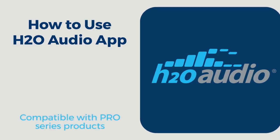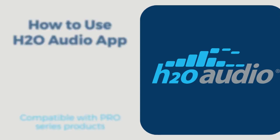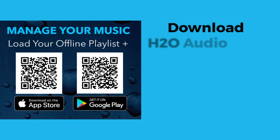In this video we will show you how to use the H2O Audio app. The app is free and available on Apple App Store and Google Play Store.